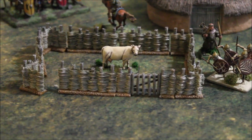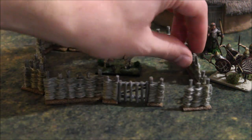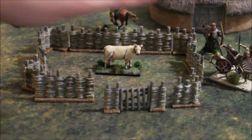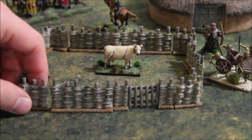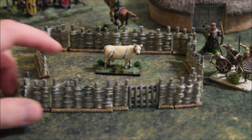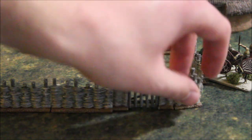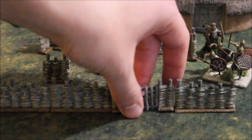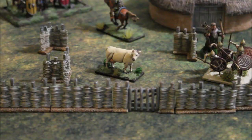Each piece can simply separate like that — they can move around and you can adjust them as you please. If you get the double farm set you can easily make two walled areas, or omit the corners and make a much bigger walled area. You could also just line them up without corners for a really long fence. We designed them so you can set up the fences in any form you'd like.